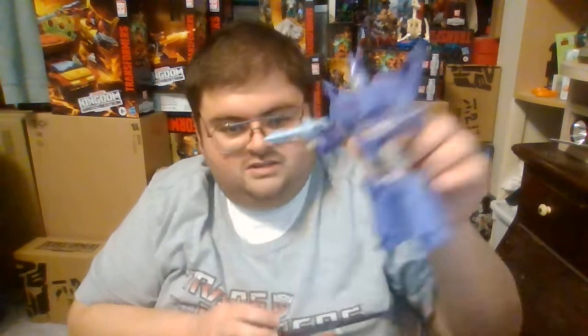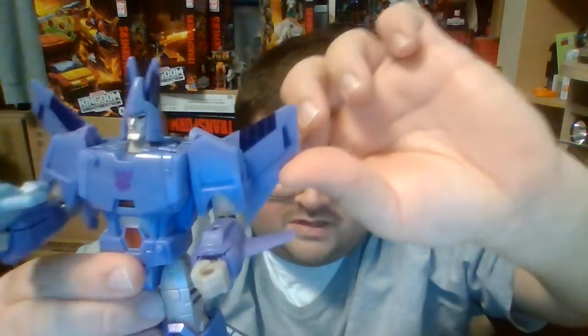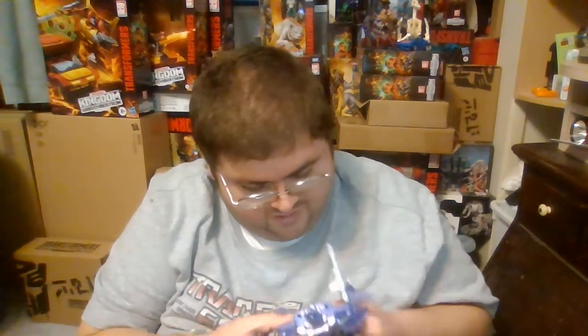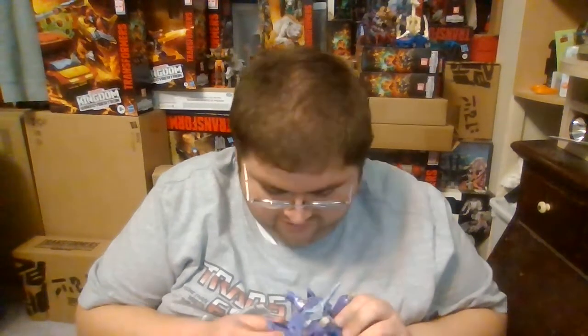I just cannot get over how incredible Cyclonus looks. He looks like he just jumped off the screen of the Transformers Generation 1 cartoon series. One nice thing about Cyclonus that previous figures couldn't do — they took the tip of the wing, put it on a hinge joint, and made this little flap section fold up, so now Cyclonus has wings that are accurate to his robot mode animation model. That head sculpt is just Cyclonus to a T. He has a Decepticon logo there on his robot mode chest but doesn't have any on his wings.